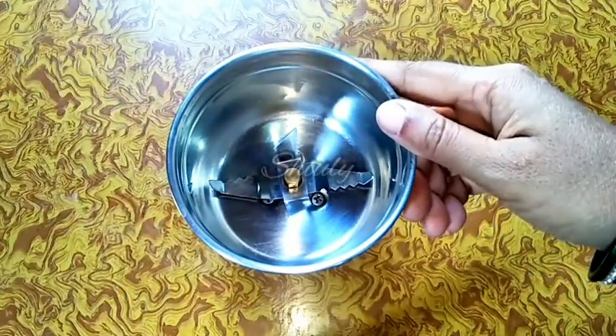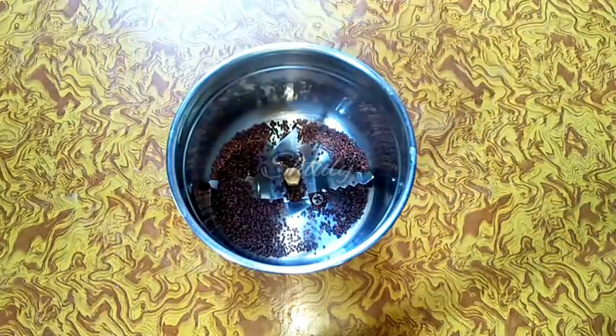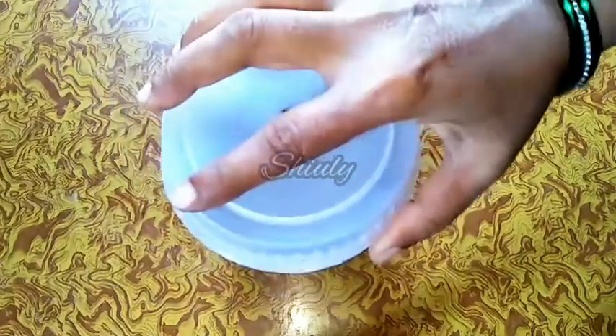At first we have to make the spices paste. So I have taken a small mixer grinder. Now I am adding 1 tsp of mustard seeds and 1 tsp of poppy seeds. We are going to make this curry without onion and garlic, so we will avoid them. Now I will run the mixer for a while.